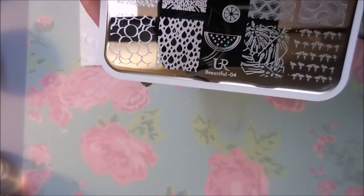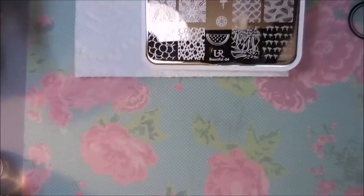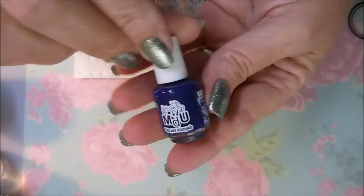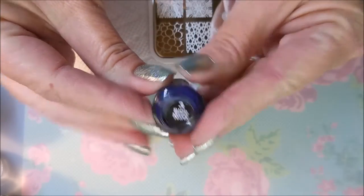I'm going to be using this You Are Beautiful Plate 04 today, and I'm going to start off by doing a couple of fingers with those little bubbles. I'm using my Starry Sky Stamper from Born Pretty and my Fabry Nail Scraper. And this is MDU Blue Navy — Mundo de Unis.